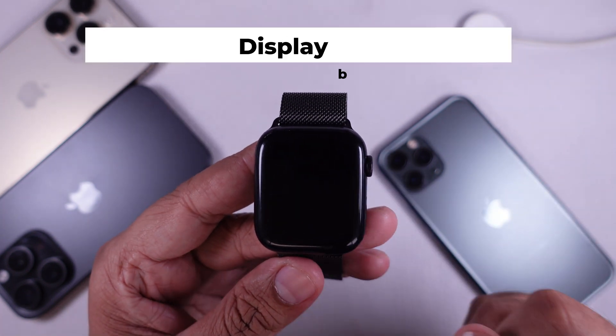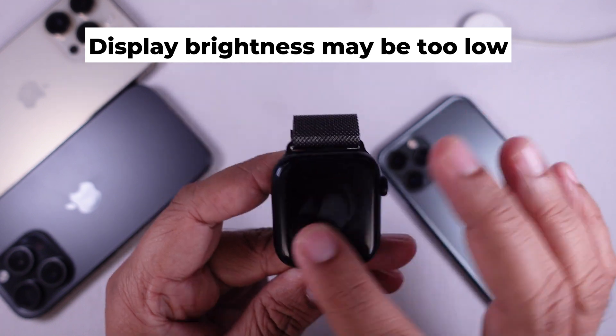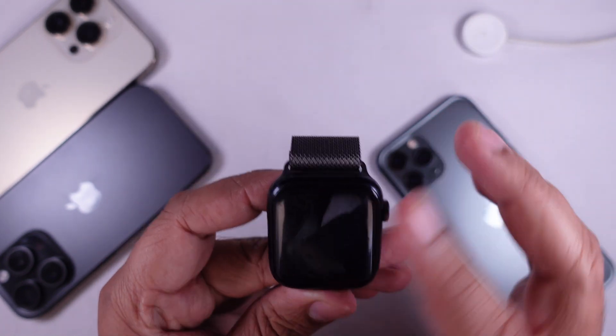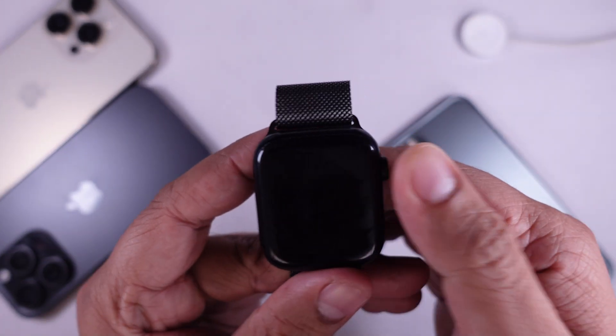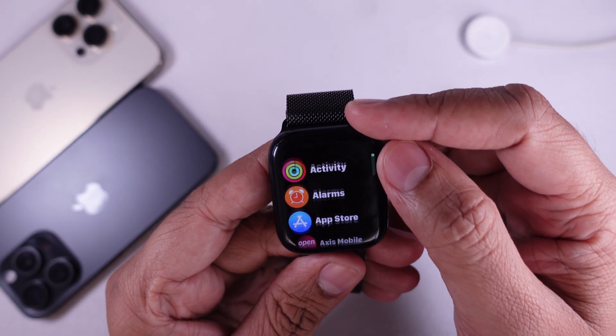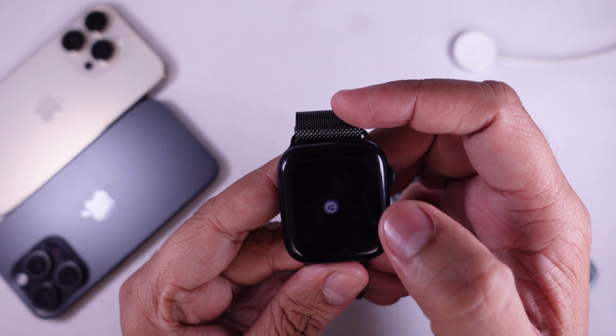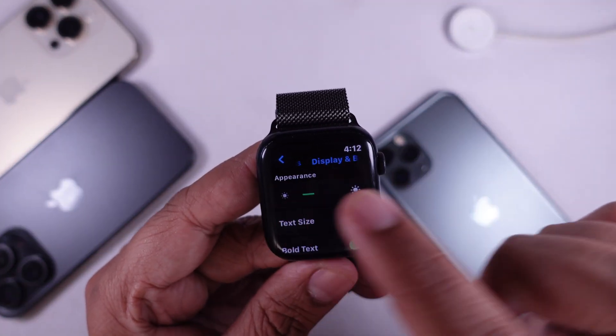Solution one: display brightness may be too low. Sometimes the brightness is set too low, especially in bright light. Try covering the screen with your palm for a few seconds to wake it, then swipe up from the bottom. If it responds, go to Settings, then Display and Brightness, and increase the brightness level.